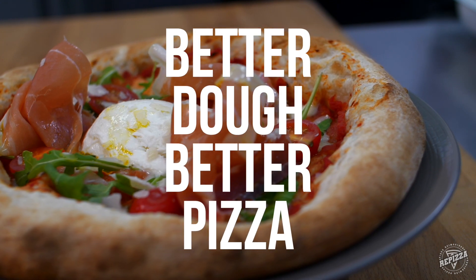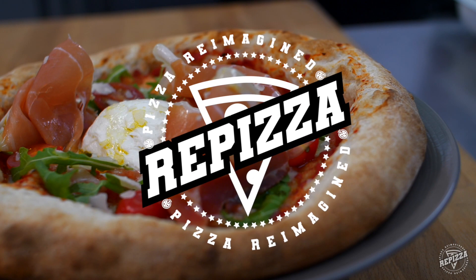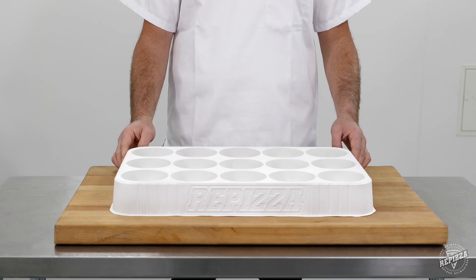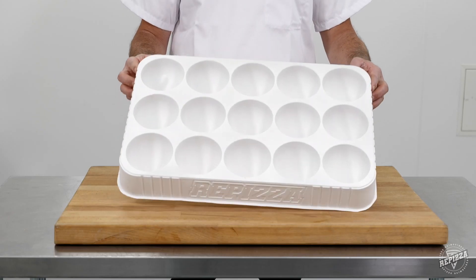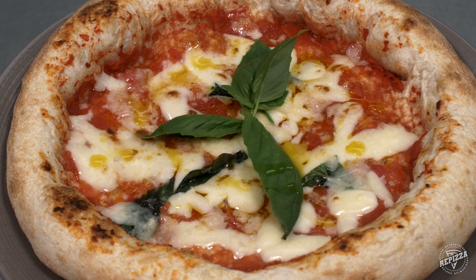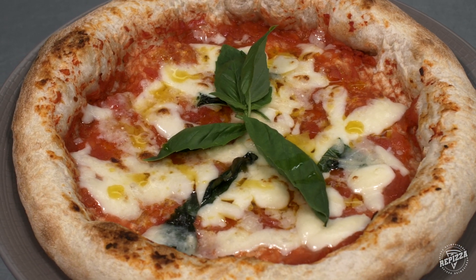Better dough, better pizza. But that's not all that Re-Pizza gives you. Our unique patented dough trays hold up to 50% more dough balls per tray, all whilst yielding a higher quality Neapolitan-style pizza that's easier to prove and stretch.